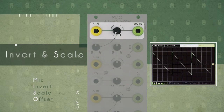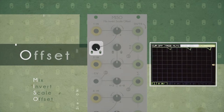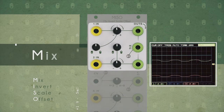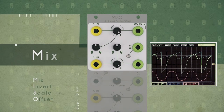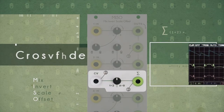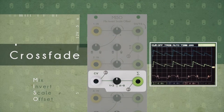First of all, this thing has more CV outs than it has ins, which is always a good thing to see. A lot of modules, it seems you can put a lot of stuff in but you oftentimes get less stuff out, which is a bit frustrating when you're trying to patch something up — you need more things that make the CV and less things that use it. This seems to be able to mix different CVs together and manipulate them in creative ways. And also, this thing is $99. If you know anything about Eurorack, that's a damn good price.